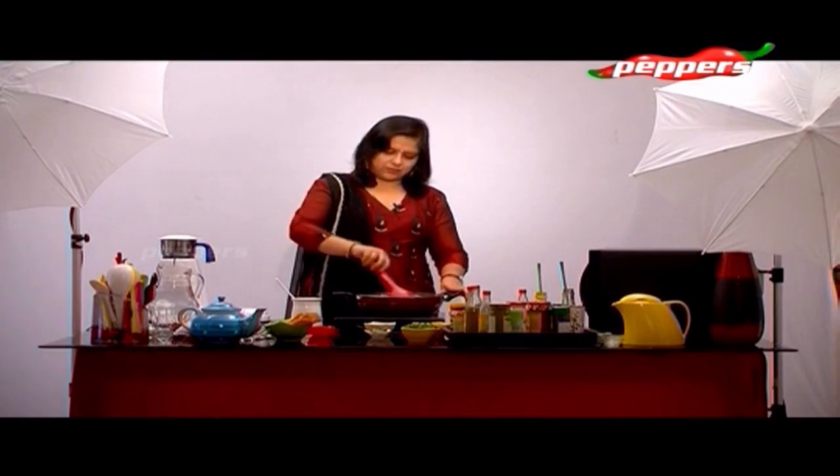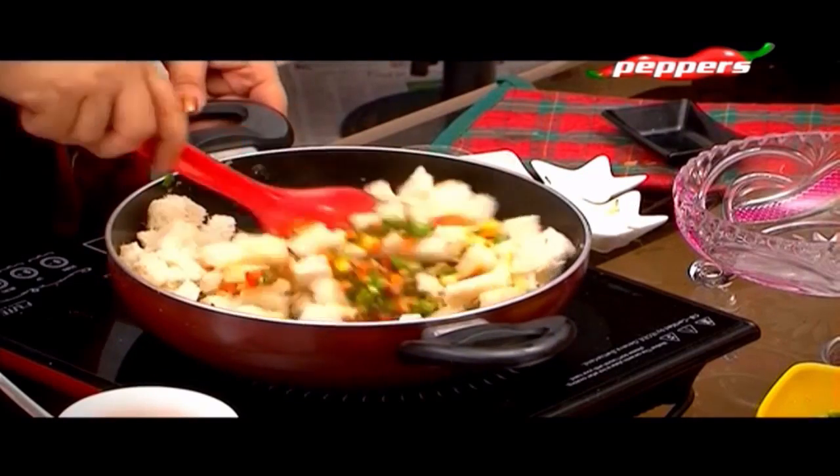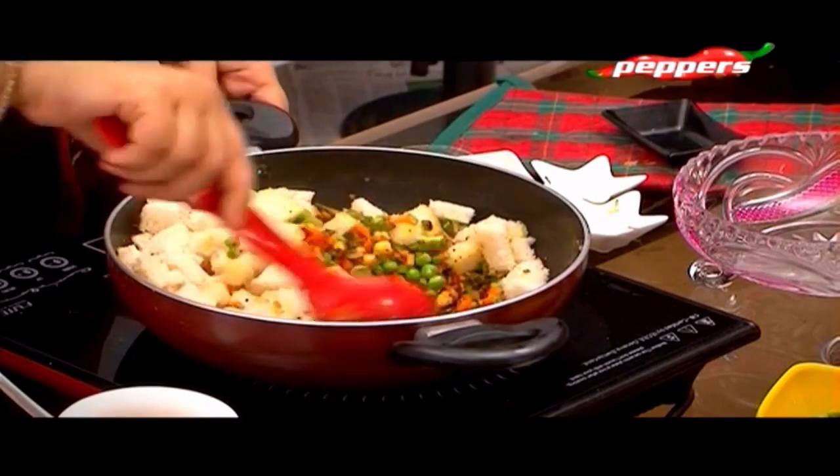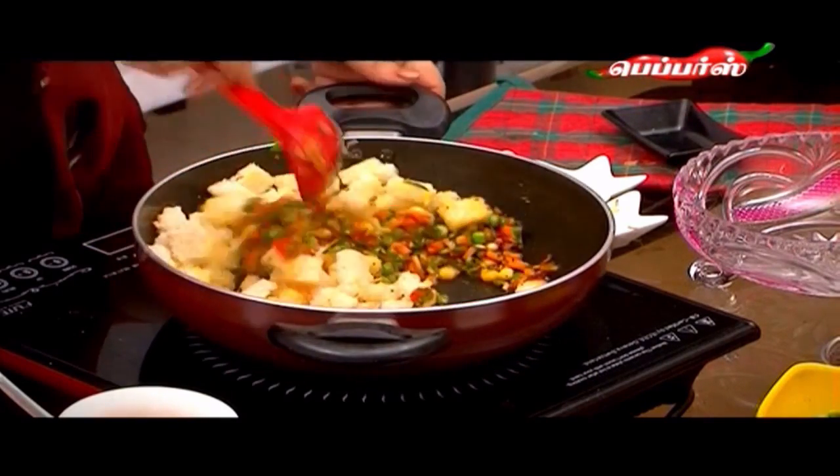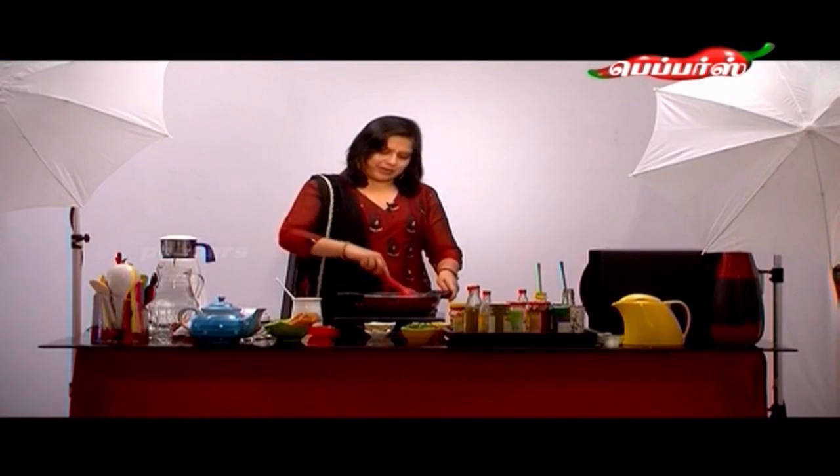Now let's add white bread. If you want, you can add multigrain bread also. But in this dish, white bread is very soft and tasty.